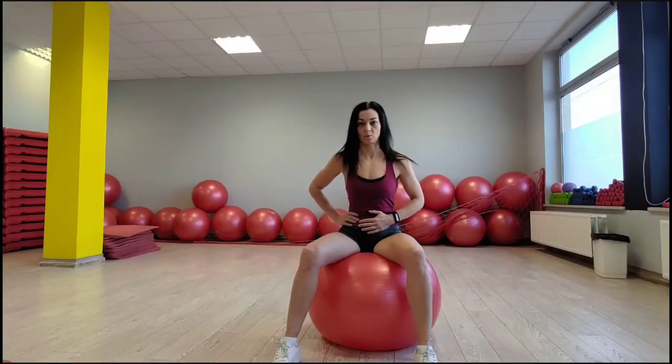Sit on a Swiss ball. Keep your feet and knees wider than your hips for better stability. In this position, you should be able to visualize a diamond shape connecting your tailbone, your sit bones, and your pubic bone in the front. This space is called the perineum.